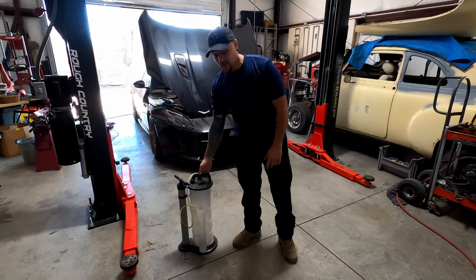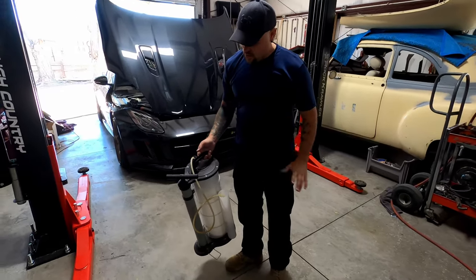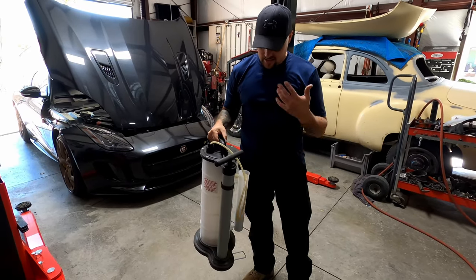What's up YouTube? JP here. Today we're going to be doing some service on the Jaguar F-Type R. We are going to be using a Harbor Freight oil extractor. I want to say I paid like 99 bucks for this thing. It's awesome.